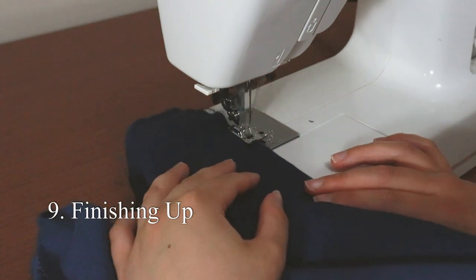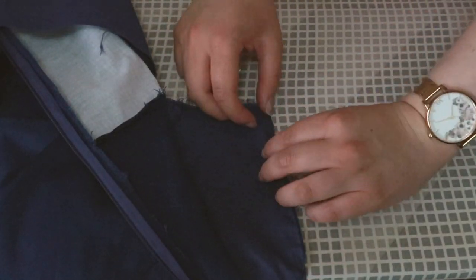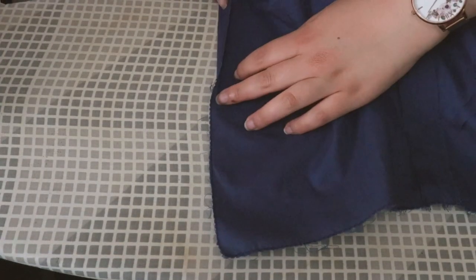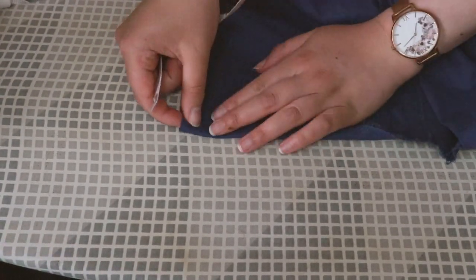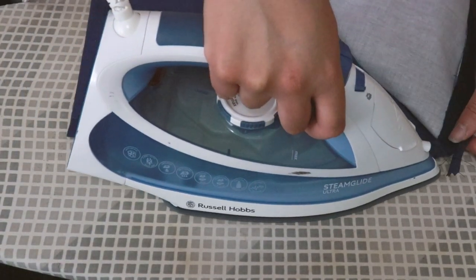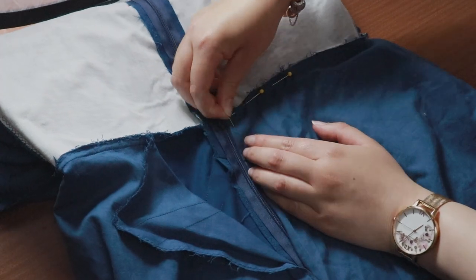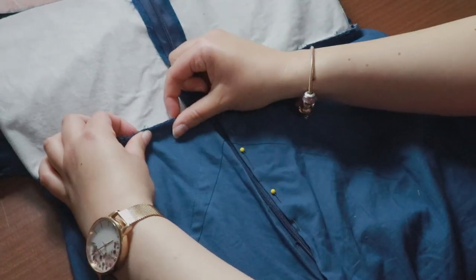Now you'll need to finish all the raw edges you have left, including the bottom of the bodice lining and the bottom of the skirt for both the main fabric and the lining. At the ironing board, fold up the raw edges of the lining — the remaining centre back seam of the skirt lining needs to be folded up by 1.5cm on the wrong side and ironed into place. Do this for all of the unsewn edges of the bodice lining. I'm now going to hand sew the lining at the waist seam. Pin the rest of the lining to the waist seam, placing the fold for the centre back seam on top of the zipper at about 5mm from the zipper teeth. Pin into place down the length of the zipper for both sides of the skirt lining.